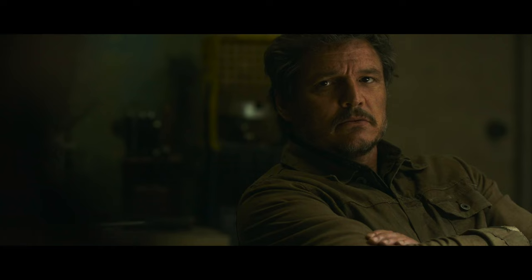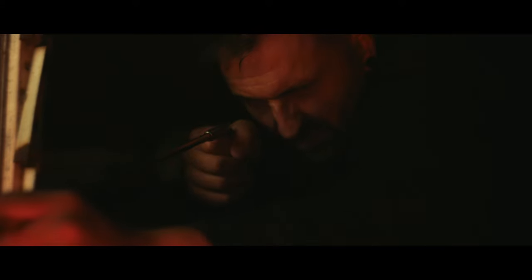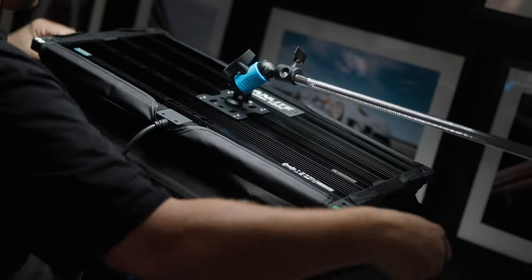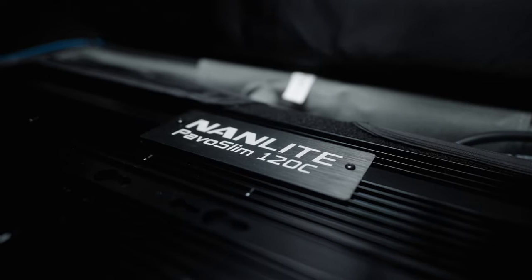About a year ago, I recreated some scenes from The Last of Us and it was a fantastic way to practice some of my camera work, practice my lighting and show off some really dodgy acting. Recently I picked up some new Nanlite Parvo Slim lights — the 120C and the 60CL — and I thought maybe we could recreate some scenes again, because it's a really fantastic way to get to know your gear and just get better at what you do.